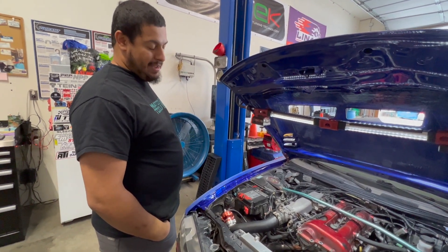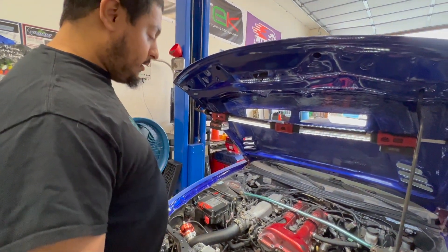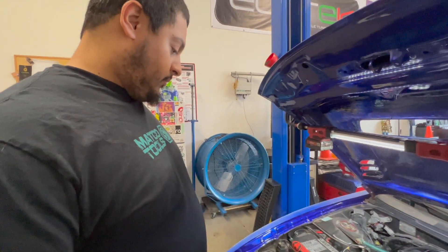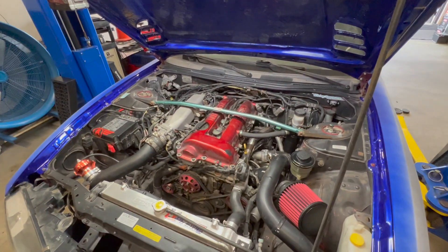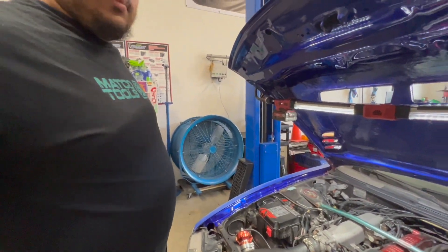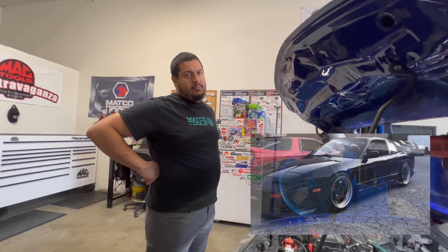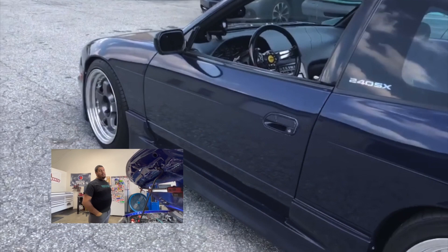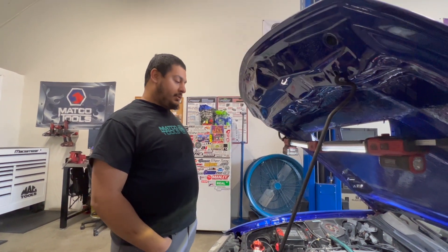If you ever want to turn it up, then probably some sort of alternative fuel, or maybe 18 to 20 pounds and see what it makes. I feel like we got 375 out of that other stock SR, but I think it was on ethanol — the blue 240 was an S13. Dark blue S13, it's an SR20. I think it did 375... yeah, that was on ethanol.